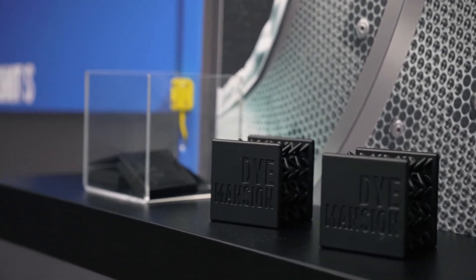The DM60 Black Line is the solution for everybody that wants to level up their black dyeing to a clean, repeatable and automated process with known dimension standards like UV stability and skin safety.